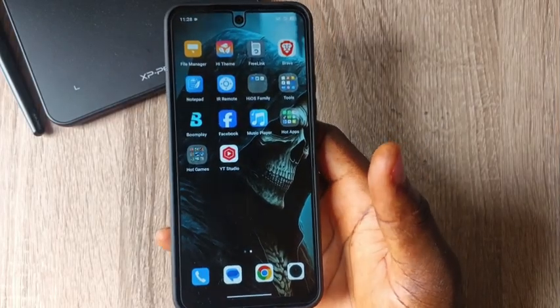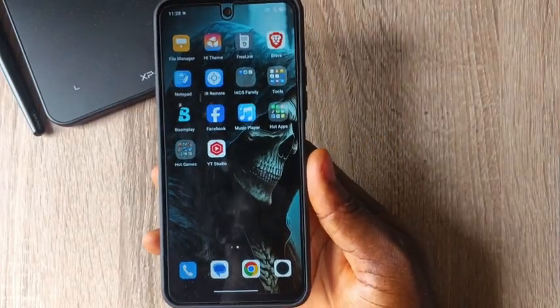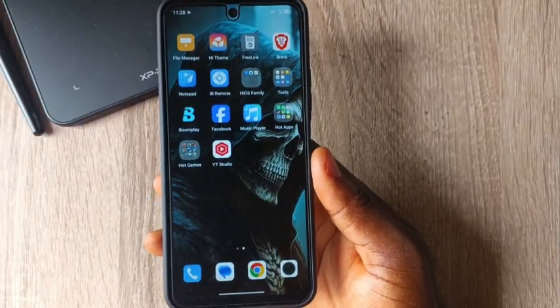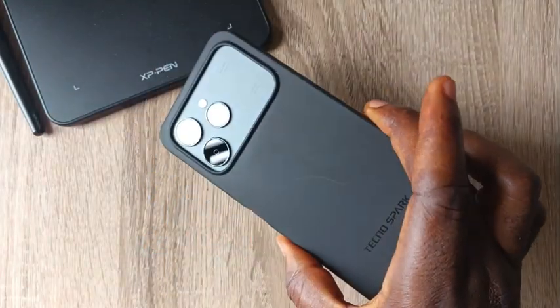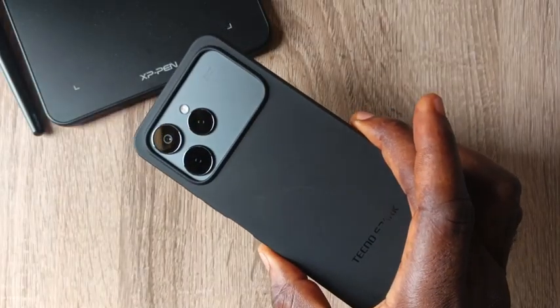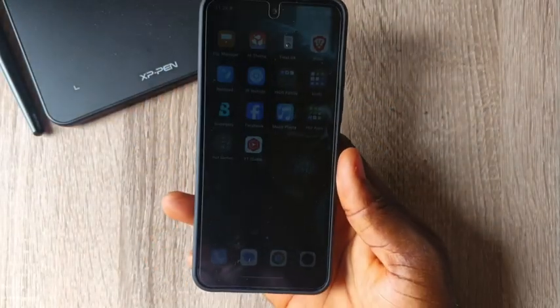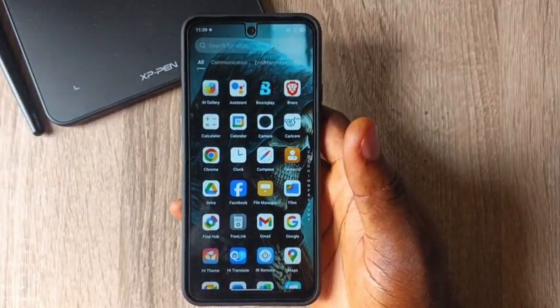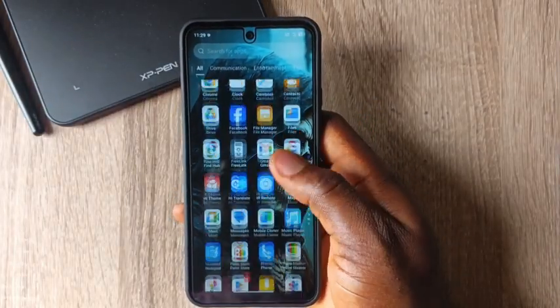This is a step-by-step guide on how to enable fingerprint — to activate fingerprint — on your Tecno Spark 40. As you can see, this is a brand new Tecno Spark 40. If you want to enable fingerprint on this phone, follow the steps in this video, and do not forget to subscribe, like, and share.